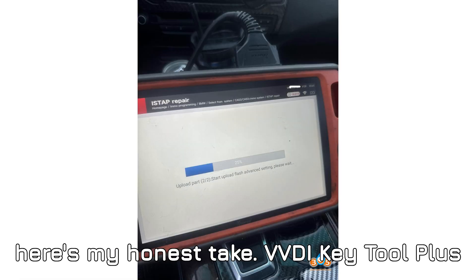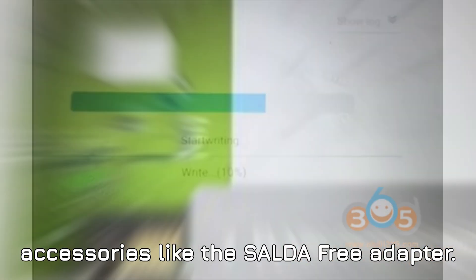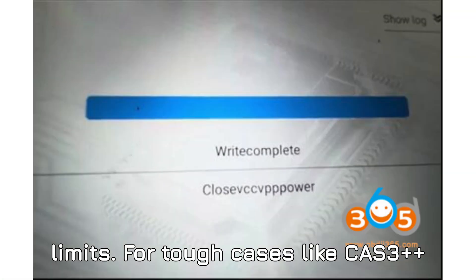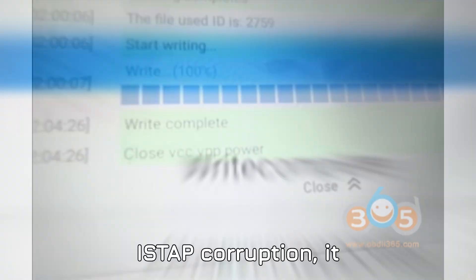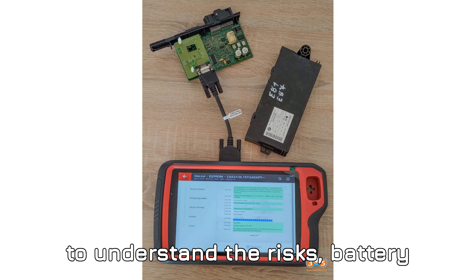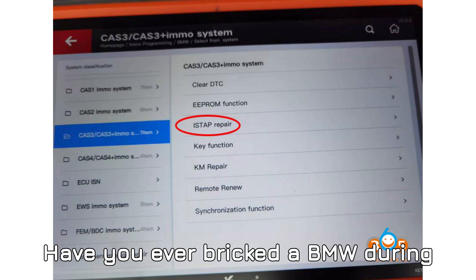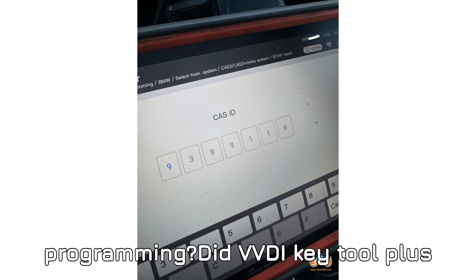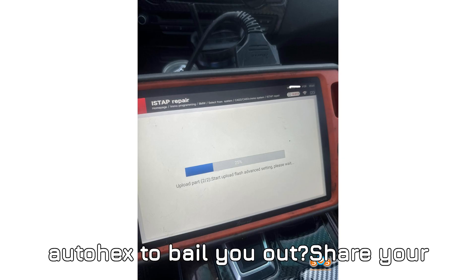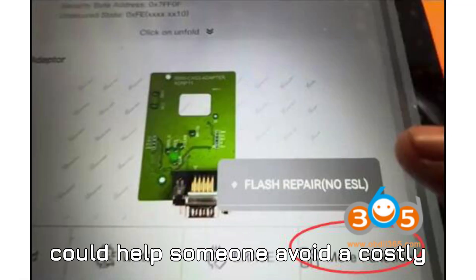Here's my honest take: VVDI Key Tool Plus is incredibly capable if you know how to use it and pair it with the right accessories like the solder-free adapter. But it's not a magic wand — it has its limits. For tough cases like CAS 3++ ISTAP corruption, it can definitely save the day, but you need to understand the risks, battery requirements, and compatibility headaches. Have you ever bricked a BMW during programming? Did VVDI Key Tool Plus work for you, or did you need AUTL or Autohex to bail you out? Share your experience in the comments — your insights could help someone avoid a costly mistake.